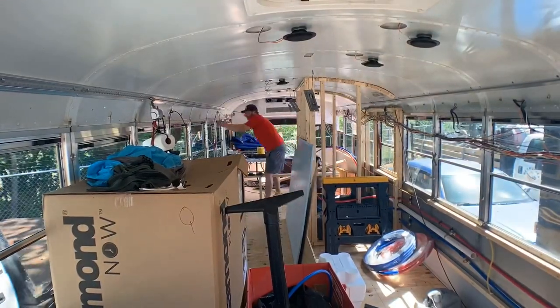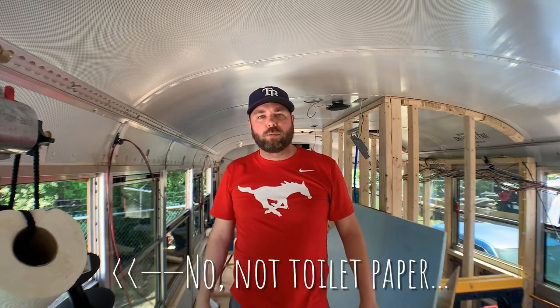Heading back to the bus to get a little bit more done with the DC electrical circuit. We're going to get some more of these circuits run — we ran three or four of them yesterday and had to get more wire. We haven't really shared an entire floor plan yet, and I want to address where the electrical is going to be coming from.